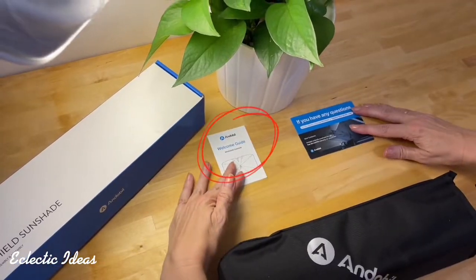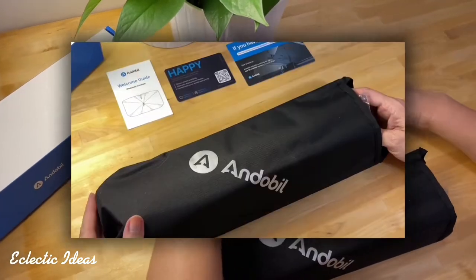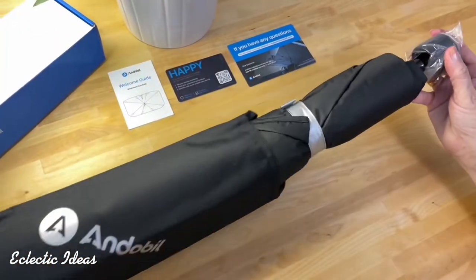Here's your user guide, there's a customer service card, and we have the happy-not-happy card that comes standard with all Andible products.